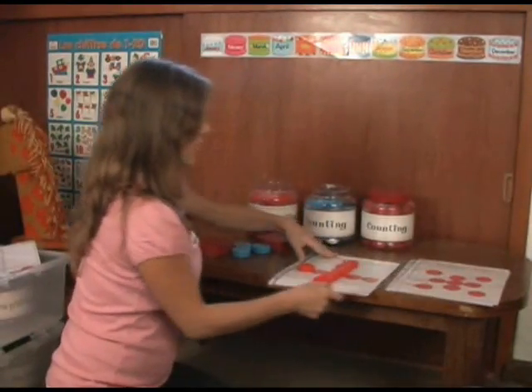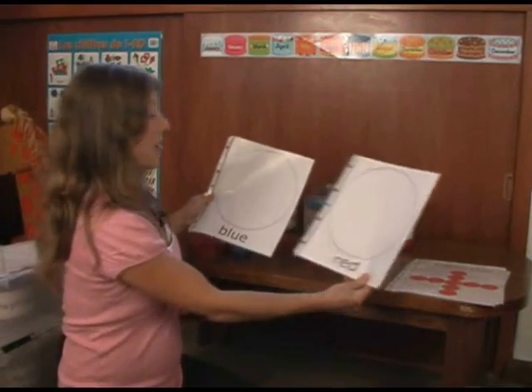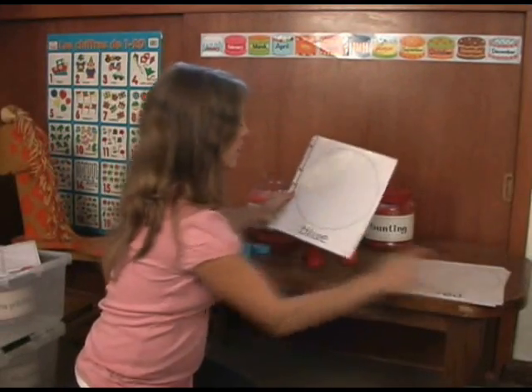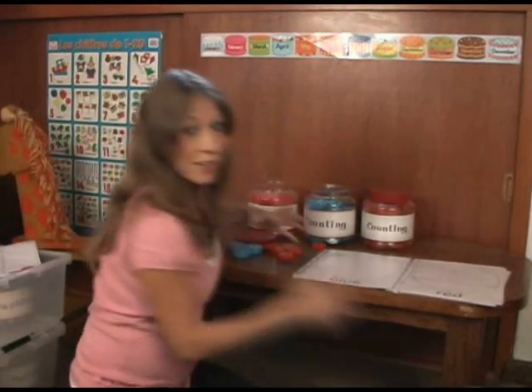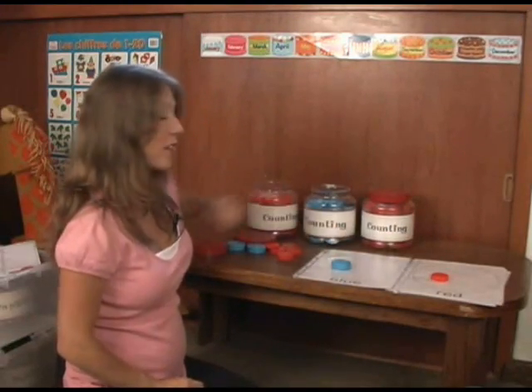That's one little idea of how you can use these lids. One other way that I use them — I made these on the computer — it just has a circle with red and a circle with blue, and they match the colors. I mix these up into one of the buckets, and they put all the red ones here and all the blue ones here.